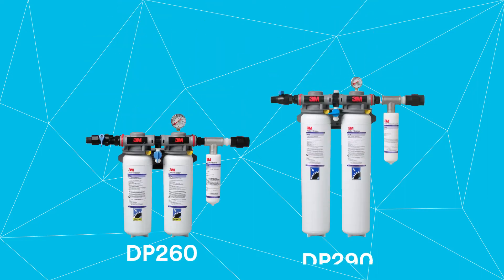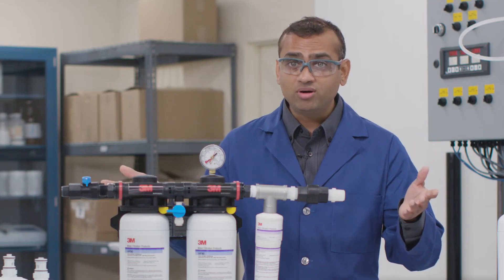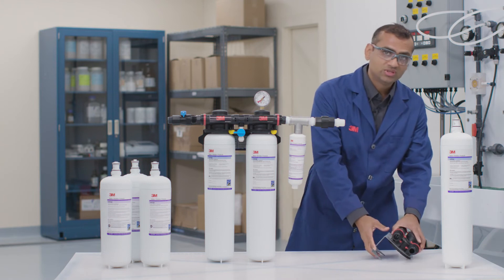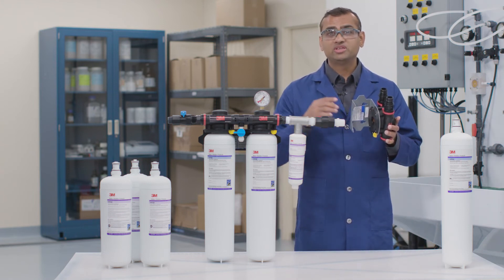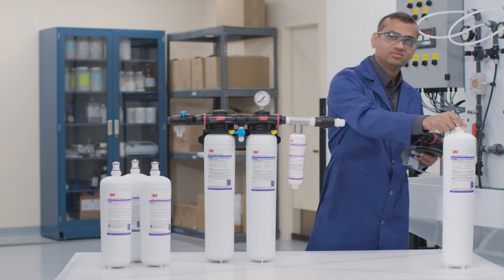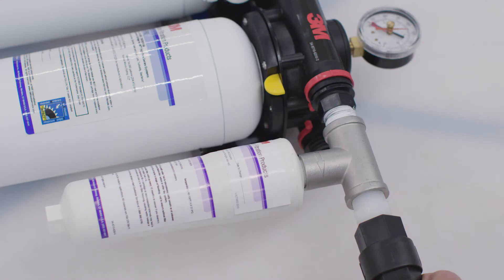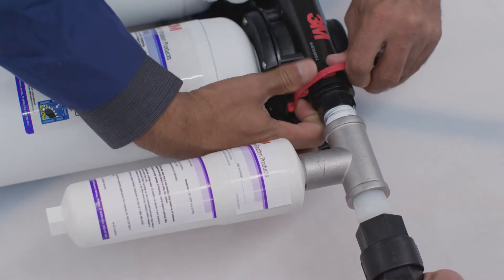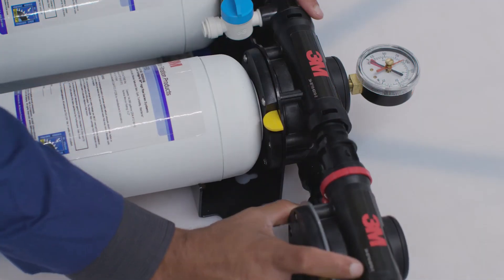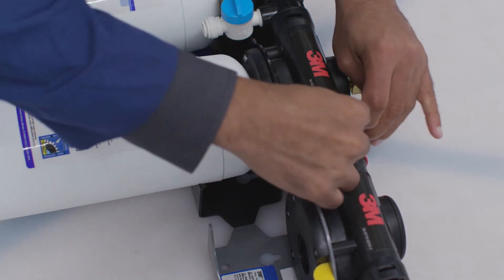Just like that, you've added about 50% more capacity without even having to install a new system. Need to expand even more? No problem. Just use the expansion head to easily convert the existing 1-filter system to a 2-filter system, 2 to a 3, and 3 to 4. The expandable head allows you to remove clips and end fittings and easily slide it into the existing heads. Reinstall the clips and end fittings and now you have converted from a 2-filter system to a 3-filter system.